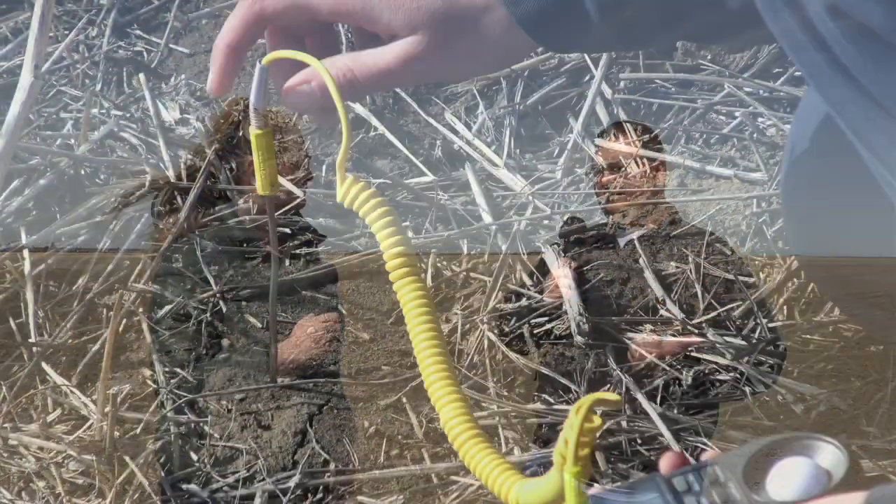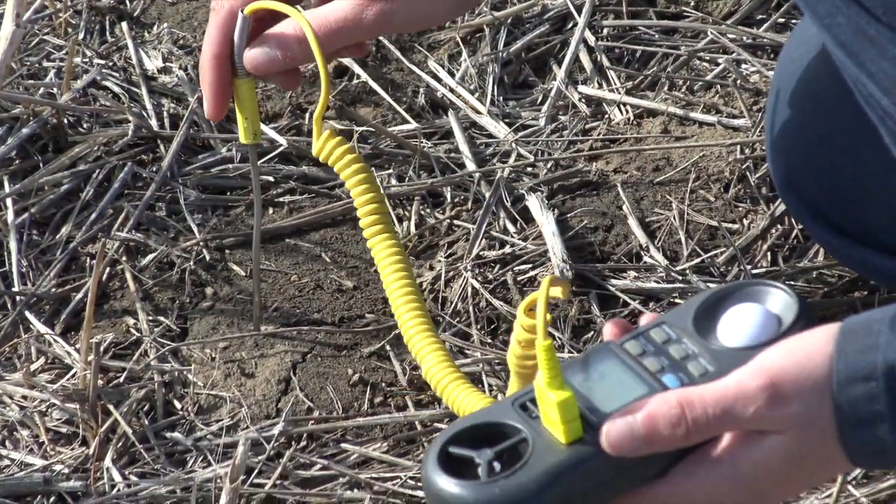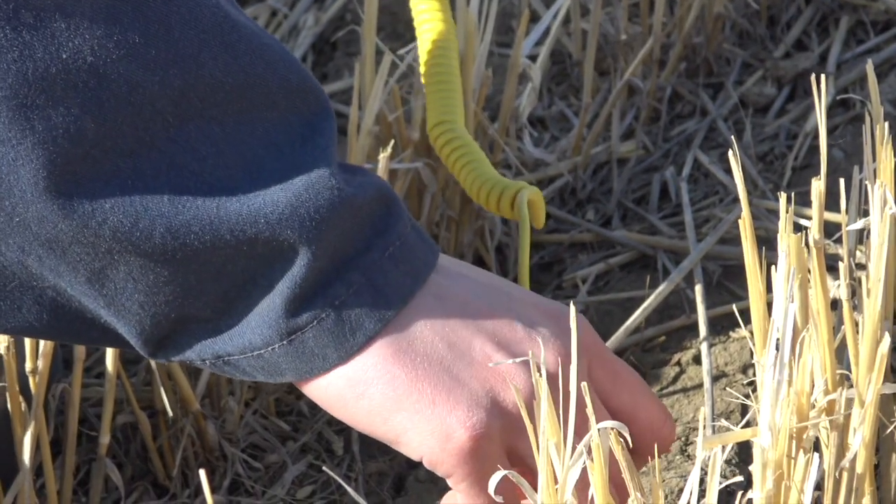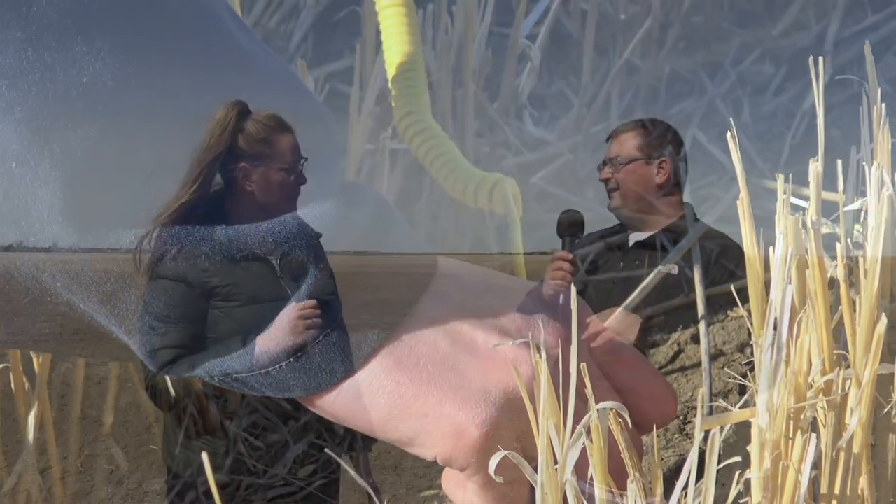Do you actually test for it? Is there a certain time of day, a certain depth? Typically any thermometer will work. Time of day — we usually say take a reading at the beginning of the day and then at the end of the day, average the two, and you'll get a good idea of what the soil temperature is. The goal is to find the seedbed temperature.